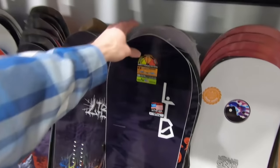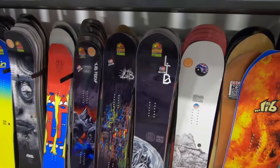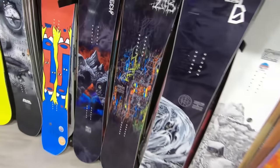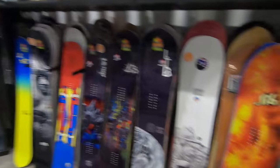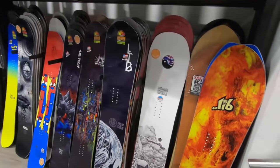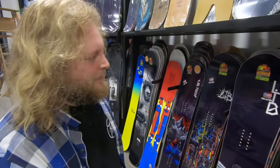That was exactly what I was looking for — a board I could take into powder on powder days, something I could carve with and get into some freestyle stuff. What about the GNU Mule Air? I've heard a lot of great things about it. TJ did a review on it. Compared to the TRS, how does it perform?